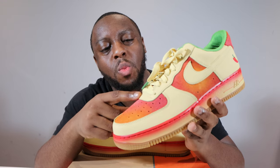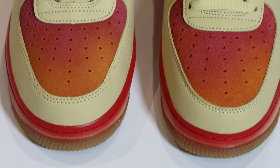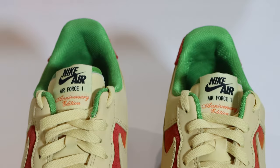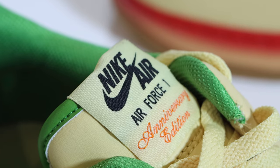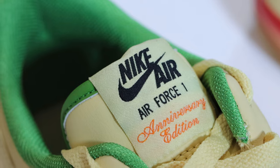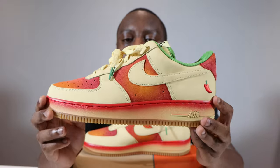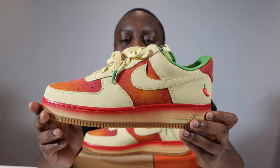Going up the shoe, we have that Lemon Wash smooth grain leather on the eyestay, and for the laces we have Lemon Wash — the thickness that I like. These conceal a Lemon Wash leather tongue, and at the top of the tongue we have the Nike Air in black on a Lemon Wash tongue tab, which underneath features the Anniversary Edition as well.